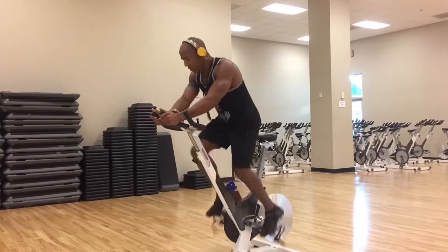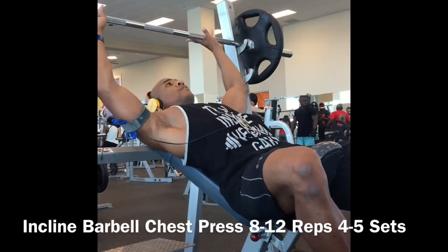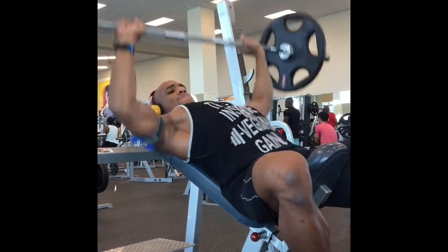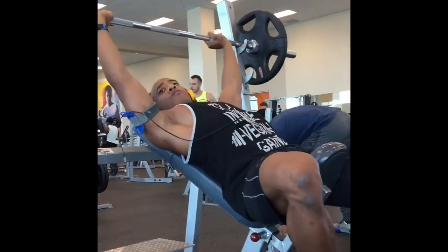The next exercise I did was an incline barbell chest press — about 8 to 12 reps, four or five sets. This exercise is really good because it targets the anterior delts and also the upper part of the chest.